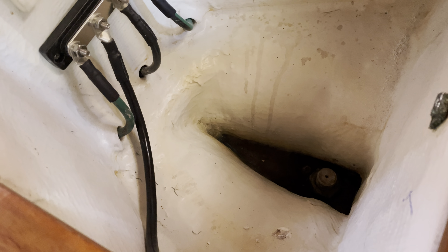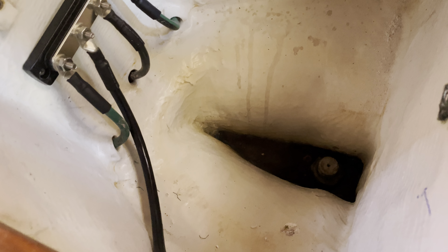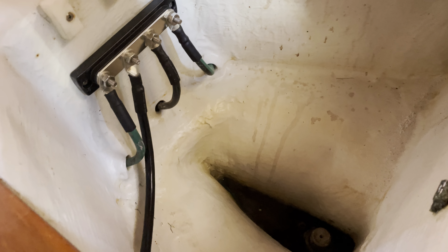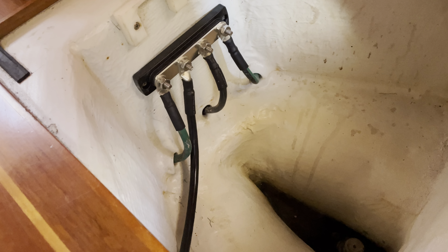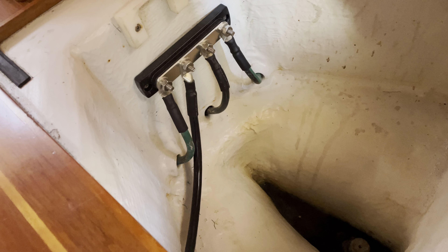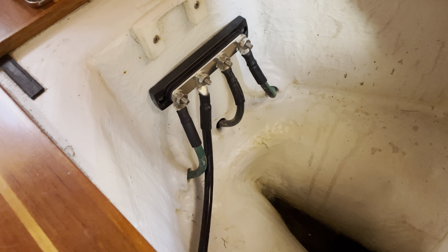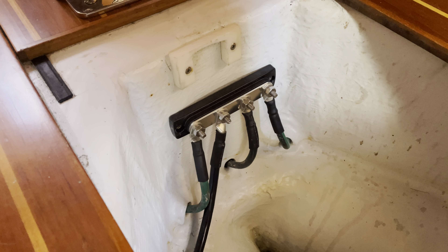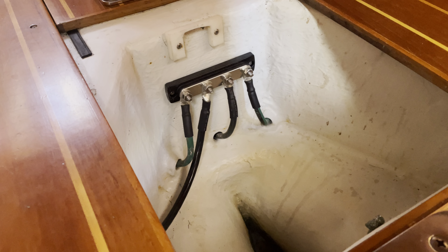I don't know if there's even a good electrical connection to the bolt itself. Anyway, I'm going to fix that. What I've done is run those three wires up rather than down so they're not sitting in a bunch of water. I put new lugs on them, cut them back to a point where they don't have any corrosion in them anymore.